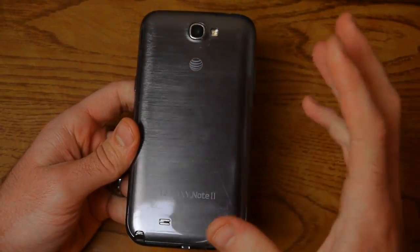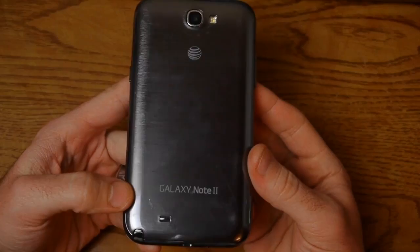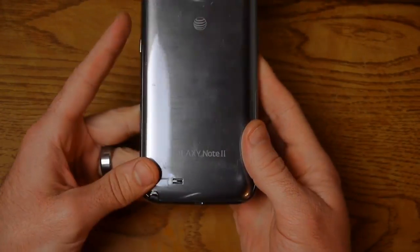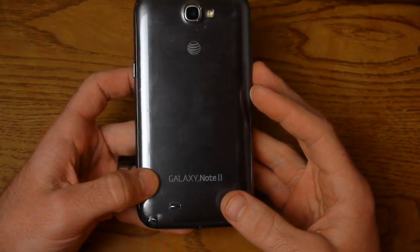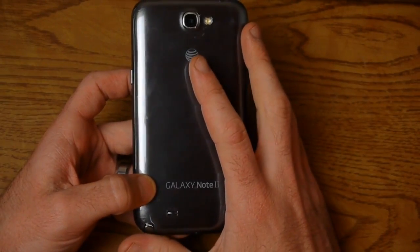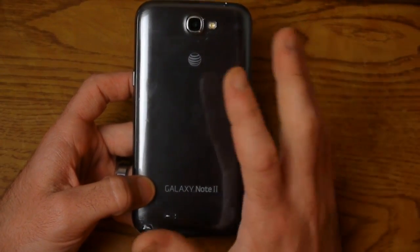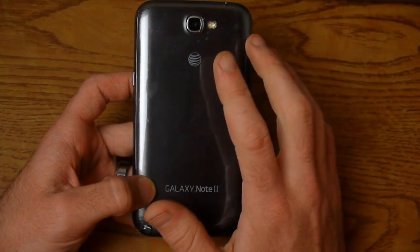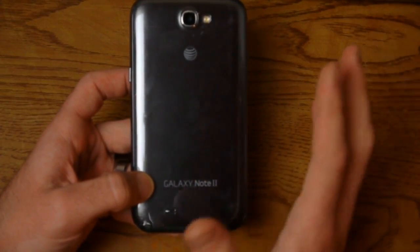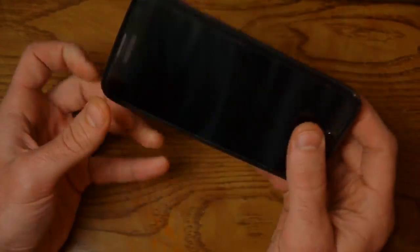Hey guys, what's up? This is MooneyBee123 coming in today. I want to make a video showing you how to replace the charging port on your Samsung Galaxy Note 2. My phone is not charging whatsoever. I dropped it the other day, but I've tried different chargers, two or three that I know have worked. I put in a battery from my wife's Galaxy Note 2 and still won't charge. I've tried different outlets at home and at work. I've eliminated all those variables, so the charging port is the problem.